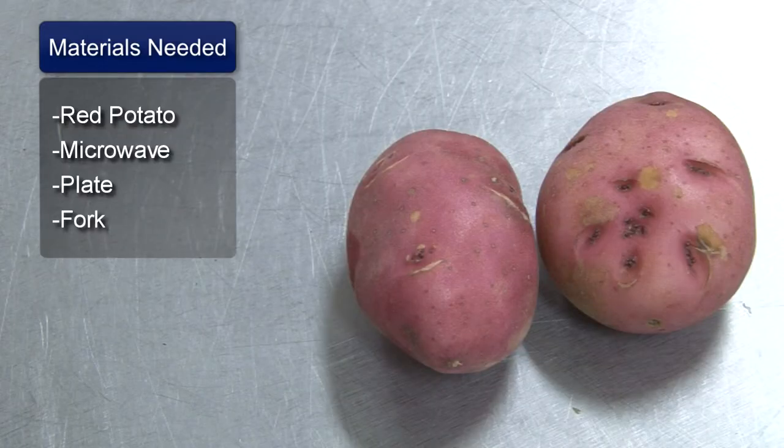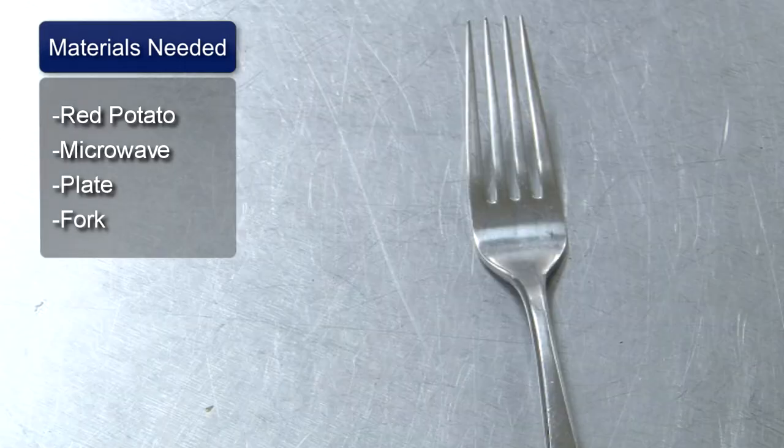Hello, my name is Pete Dryden, and I'm going to show you how to microwave a red potato. You will need a red potato, a microwave, a plate, and a fork.